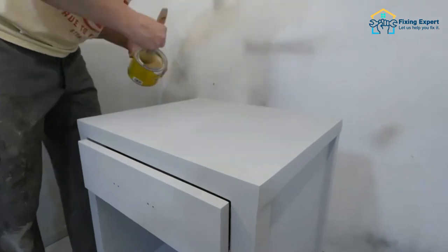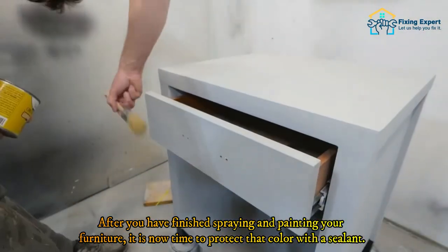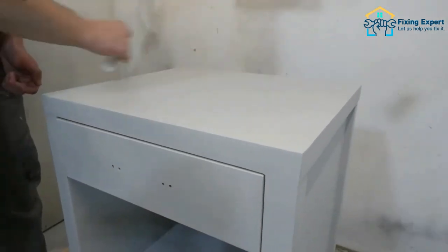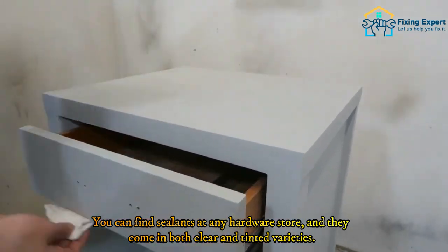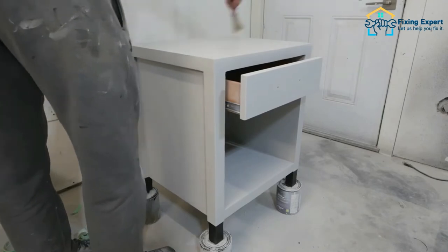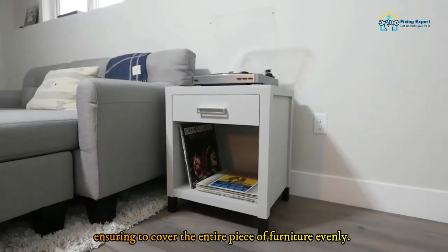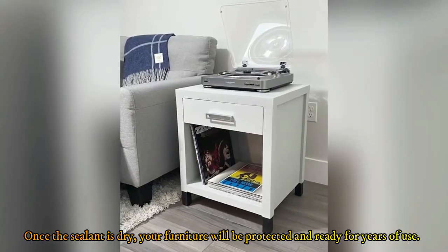Step 6: Apply a sealant. After you have finished spraying and painting your furniture, it is now time to protect that color with a sealant. A sealant will not only keep your paint job looking fresh and new but will also protect it from wear and tear. You can find sealants at any hardware store, and they come in both clear and tinted varieties. Apply a thin layer of sealant with a brush or roller, ensuring to cover the entire piece of furniture evenly. Once the sealant is dry, your furniture will be protected and ready for years of use.